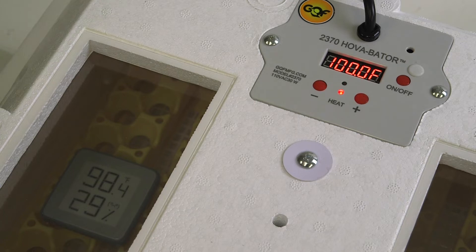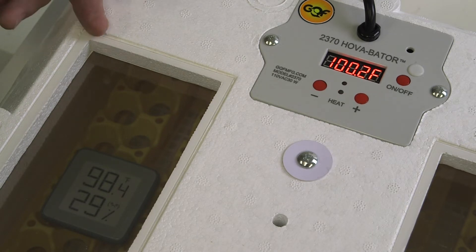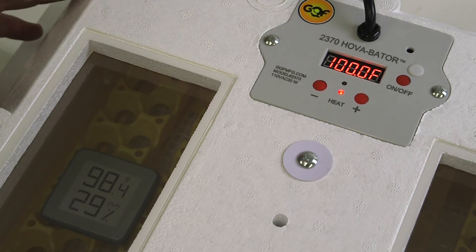Occasionally, though we calibrate the 2370 here at GQF to 100 degrees, circumstances happen. You may find that your trusted thermometer — a thermometer that you've hatched with for many years, one that you trust and know is accurate — can get off from the actual temperature on the LCD. In this case, you can recalibrate the 2370 to line up with the thermometer that you have in the incubator.